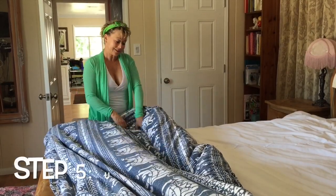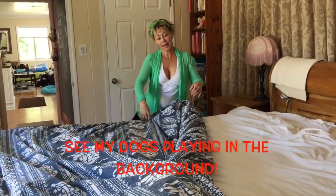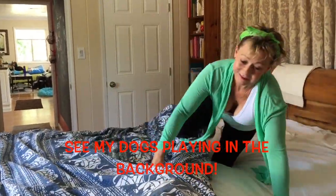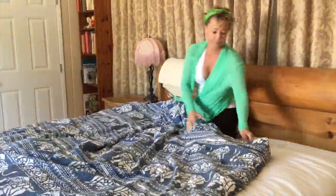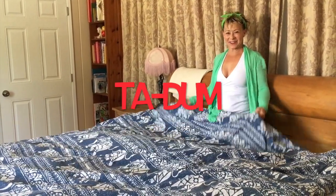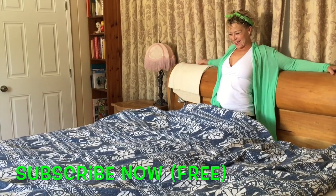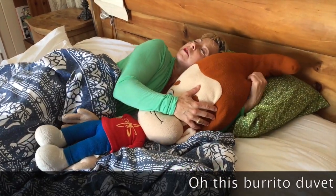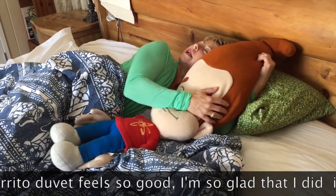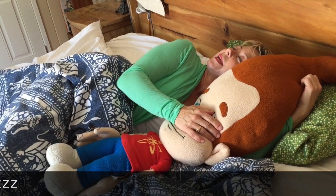Then all you have to do is unroll it on both sides and then it's done. Ta-da! I did it all by myself. It's so easy. Thank you, Mr. Burrito Style. This burrito duvet feels so good. I'm so glad that I did it. It was so easy.